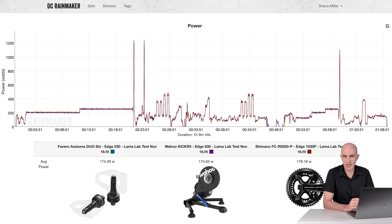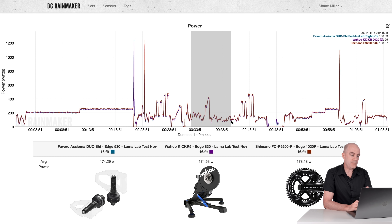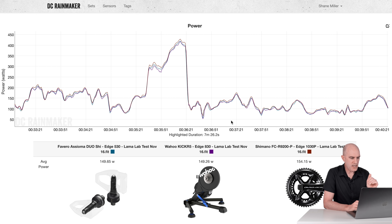Given this was the initial ride of the crankset, was it a bedding-in issue? Did something settle after that first sprint? I stopped, unclipped, and zeroed the Shimano meter only, resulting in 50-50 on the Garmin head unit screen, then continued testing with some sim road riding. Even after doing a zero offset, that trend still remains — the Shimano still reading a little higher, with 154 versus 149 and 149 for the Assiomas and KICKR.